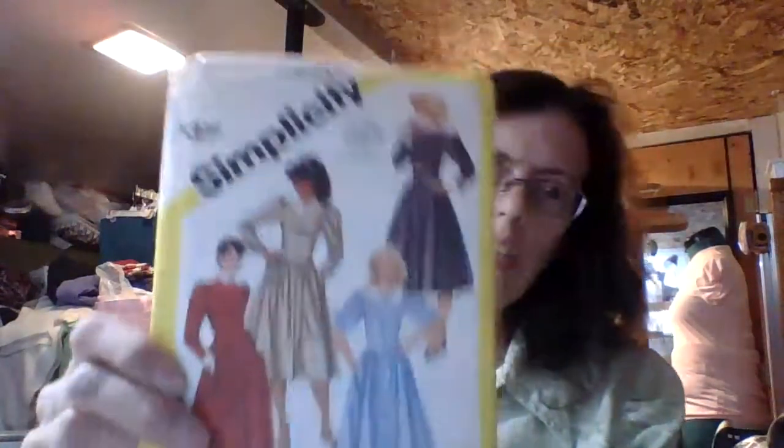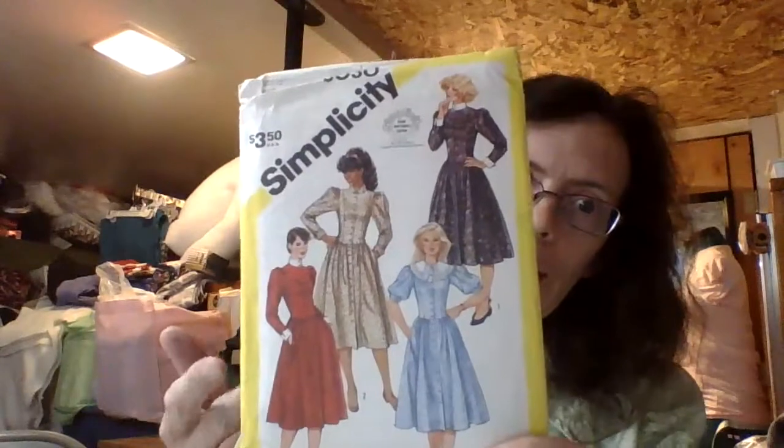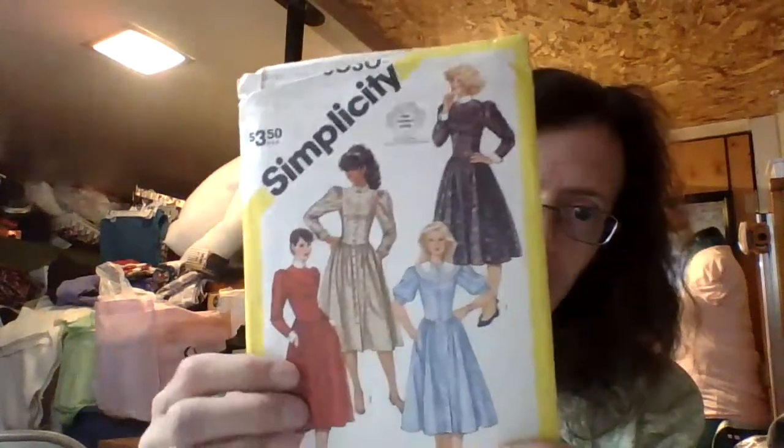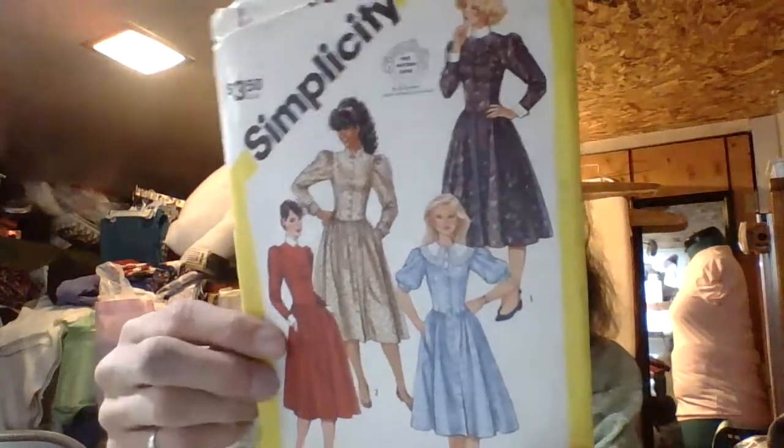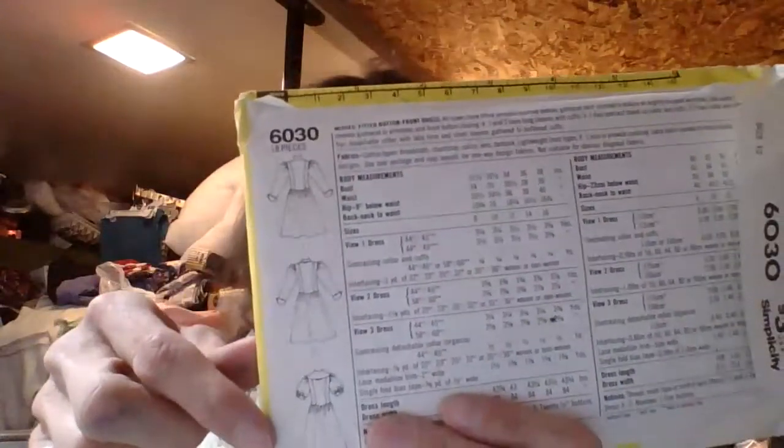The next set of patterns I found is a Simplicity 6030. I don't know if those are really still in style, but I could do something with that. It's from 1983. There's the back drawings right there. It's a size 12 Miss, so I'm thinking that should fit me just fine because I'm ranging in the pattern sizes in a 12/14 range. I think we're doing good there.